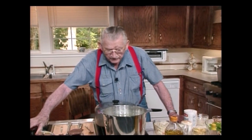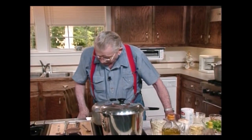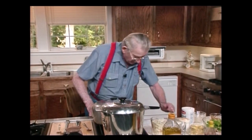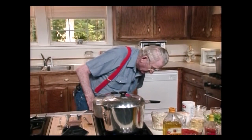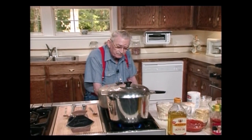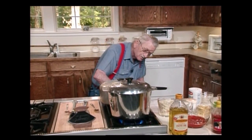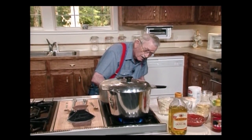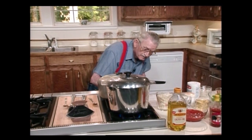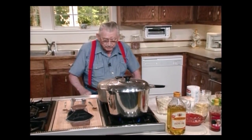Now, I'm going to put the lid on that and I'm going to cut the fire down, because that'll boil all over the stove. And I'd have to clean it up, and I ain't in the mood to clean up any stove, I can tell you that. Put it on real low — put it on simmer, simmer, simmer. Now I can see that flame right there. Close enough.